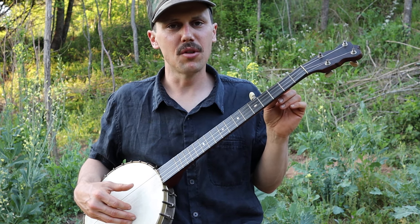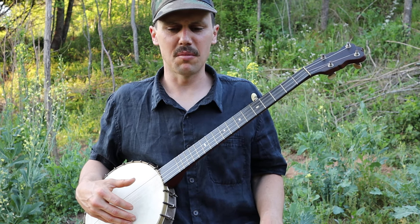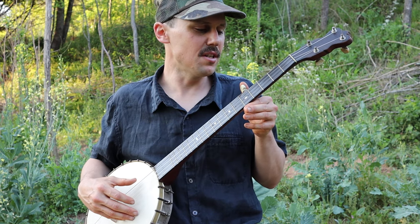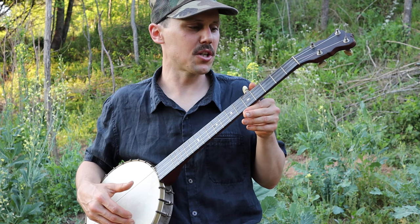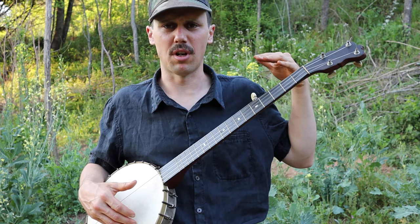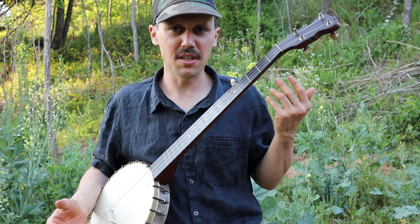My relative tuning is standard banjo tuning — GDGBD. Some picky connoisseurs will call that high bass tuning. I'm relative tuned; my actual tuning is much lower than that. I'm probably down in open E right now, instead of being tuned up in G, to match my singing voice.